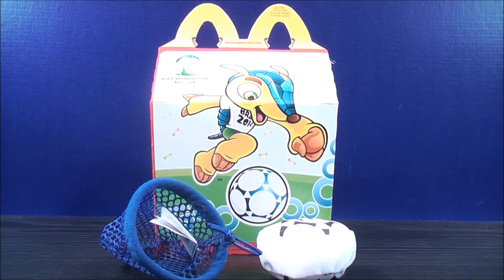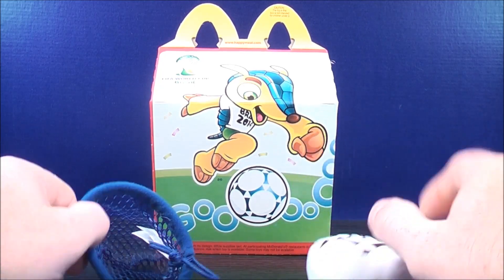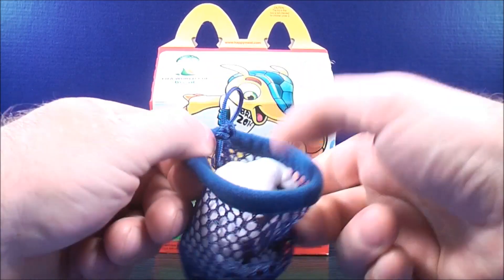Number one out of the set, we have the ball with net. You can actually use this in two ways: you can use it as a hacky sack, or you can use it as a basketball target. The idea is you're supposed to take the ball and shoot it inside the net — you guys get the general idea.